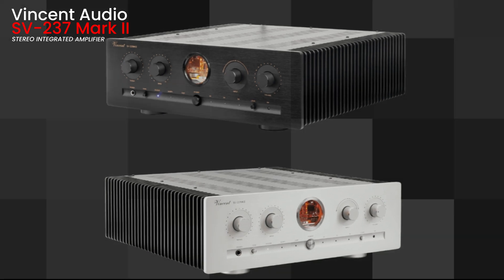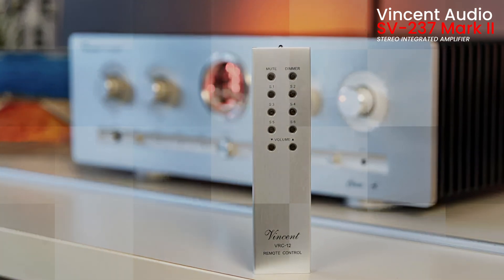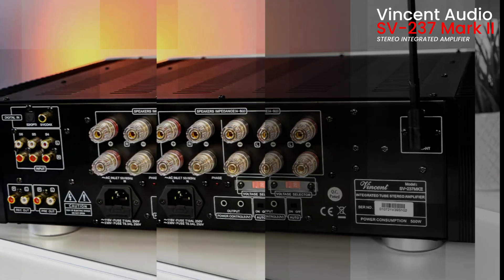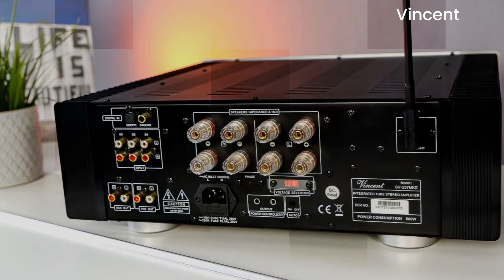Available in sleek black or elegant silver, it's as stylish as it is powerful. I'll be honest, we are head over heels for this amp. The Vincent Audio SV237 Mark II isn't just an amplifier — it's a musical revelation. It offers incredible value, performance, and sheer musical joy, whether you're a seasoned audiophile or just starting your high-fidelity journey.